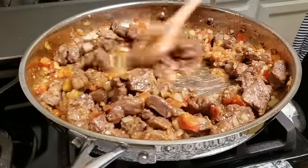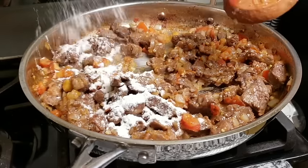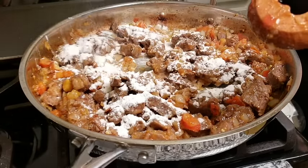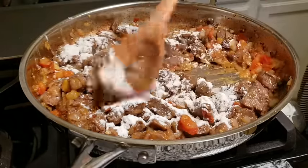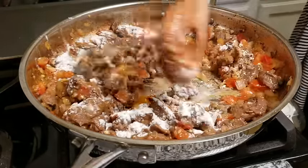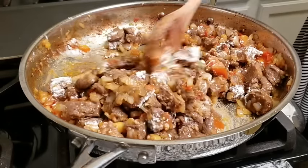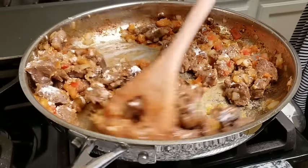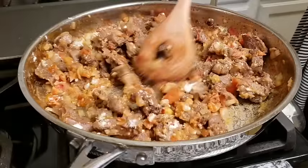Now that everything is combined I'm going to add my all-purpose flour. The flour is going to help thicken any sauce in the pan along with the water I'm using, to create a delicious gravy. I'm just going to combine the flour and continue cooking it out for around a minute or so, and once it starts to form a crust at the bottom of the pan that is a good indication to start adding your water.